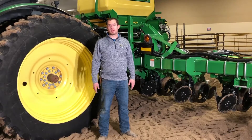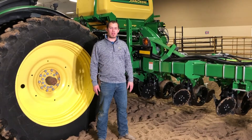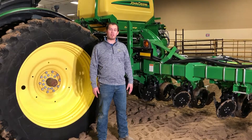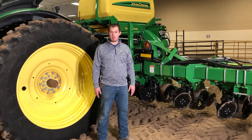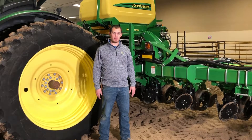Hi, I'm Lance Strader, Customer Technology Specialist out of our Marysville location. I'm glad that you can join me as I go over many planner settings. If you have any questions after these videos, please contact your local landmark location.